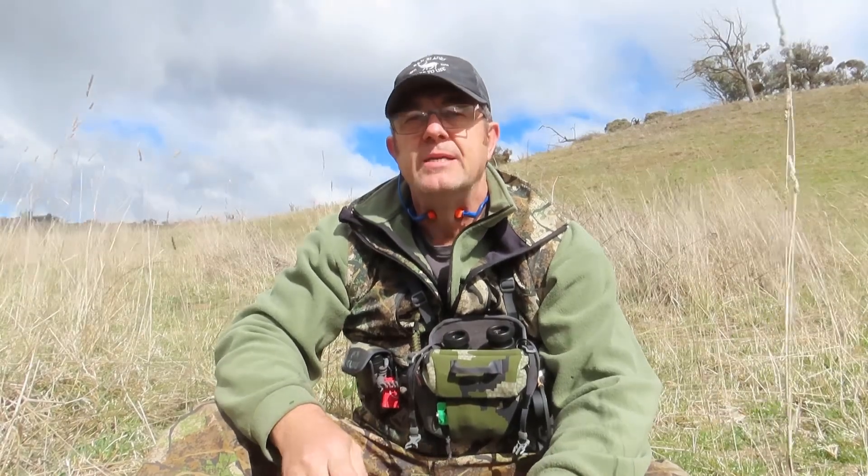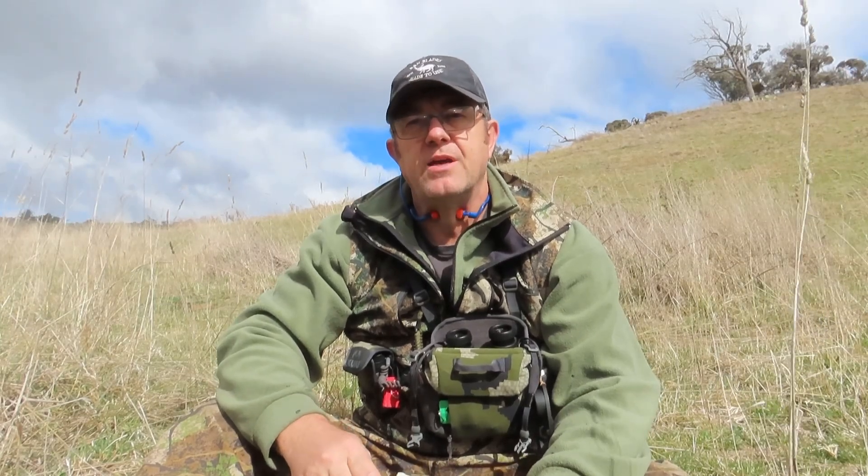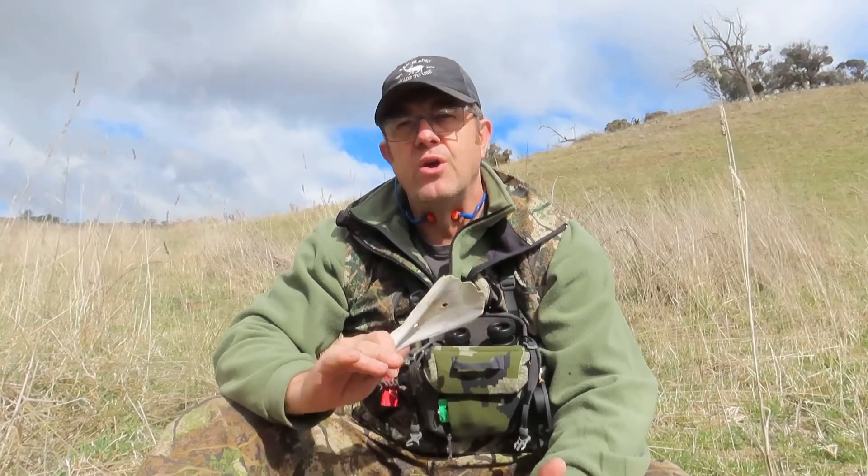It's running a 3.5 to 21 by 44 Delta Striker HD on top, running the 175 grain ELDX Precision Hunters through it. And so far it has just been an absolute pleasure to use.